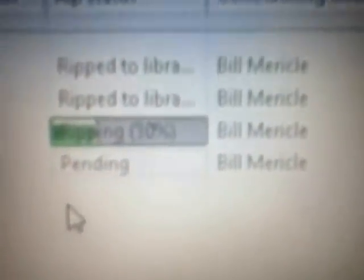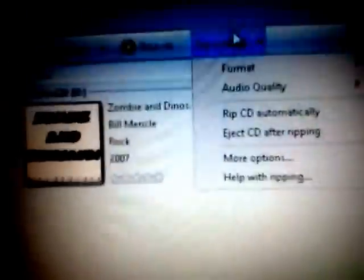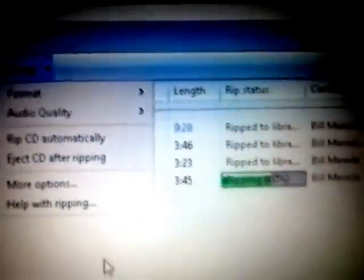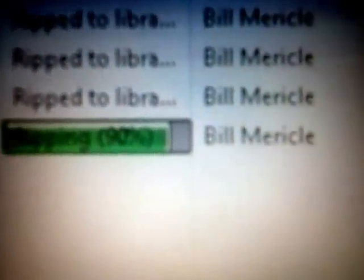Ripping your CDs is very fast. Once it gets past the first two songs, depending on how many songs you have, it will start ripping them faster. As you can see, it's ripping right through them. As long as you've got your settings all set up, it will save it even if you close it. If you close it and then you've got another CD you want to rip, there you go.